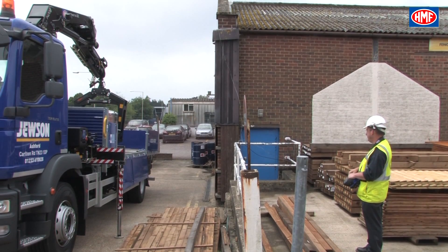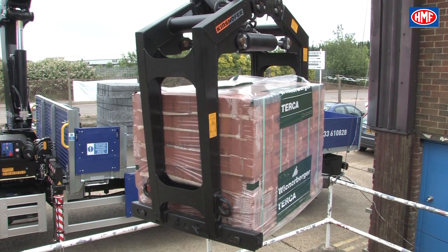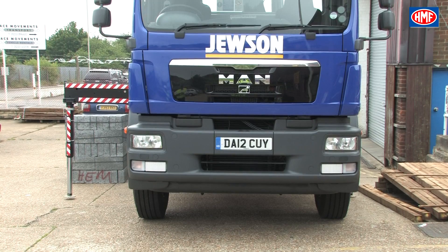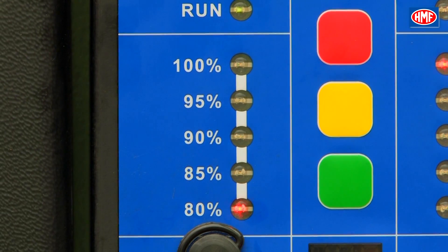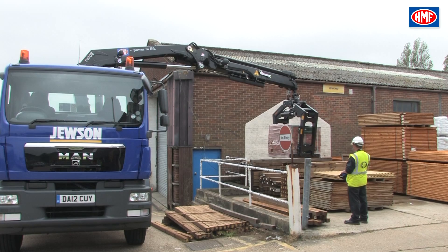Whilst under lifting operations, you may find the crane becomes locked out. This can happen for one of three reasons. First, the maximum lifting capacity of the crane has been exceeded. Second, the vehicle has become unstable. Third, the main lift ram cylinder has been dead-ended.